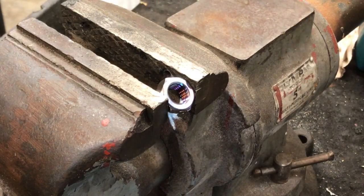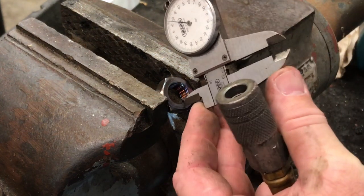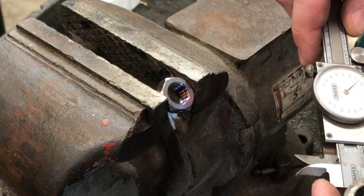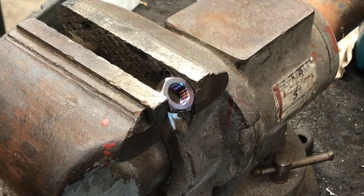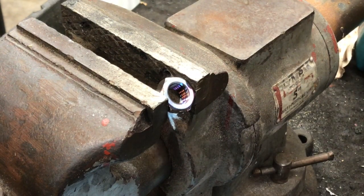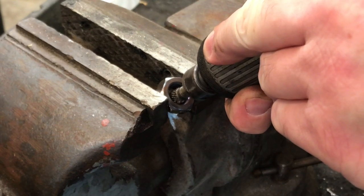Before we make that cut all the way through, we want to go ahead and start sizing this ring. I know that the size I've got to get this ring to is about 0.620 inches, and right now we're at about 0.480 inches. So we're going to go ahead and take a quarter inch die grinder and hog out some of this material, and we'll finish it up with a different tool.